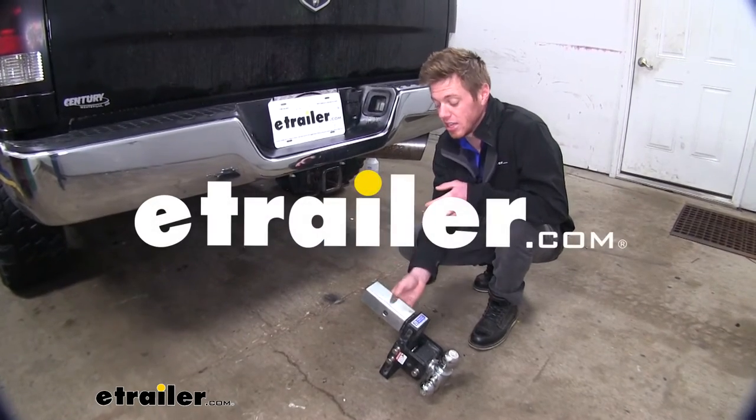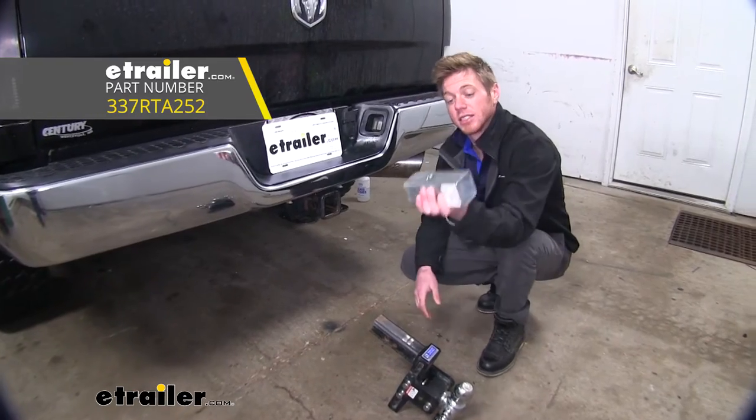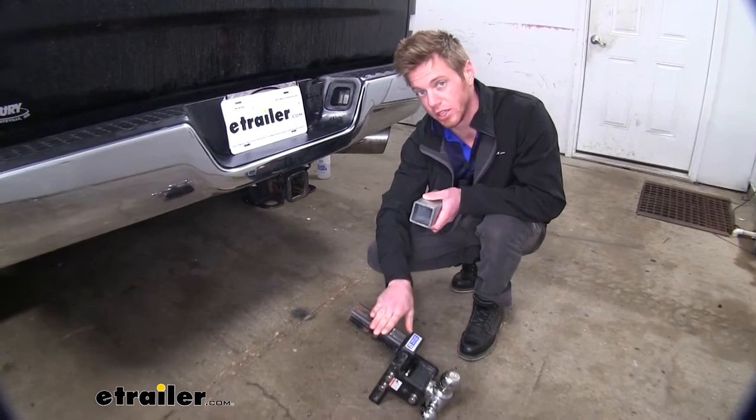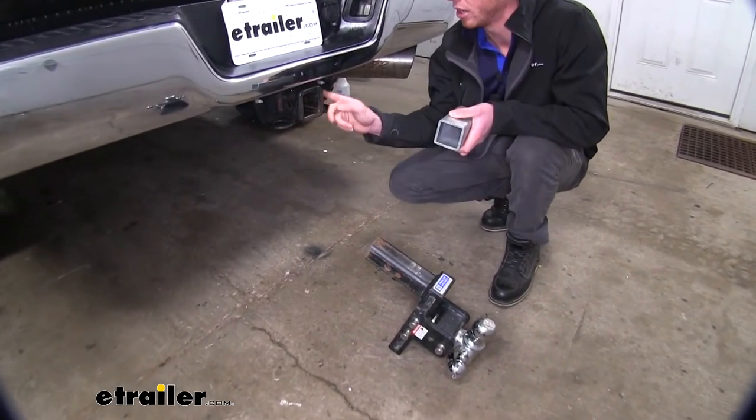Hi everyone, Adam with E-Trailer.com. Today we're going to be taking a look at the Buyer's Product Sleeve Converter. Basically what this is going to do, it's going to allow all of your two-inch hitch accessories to be able to fit into your two and a half inch hitch receiver.